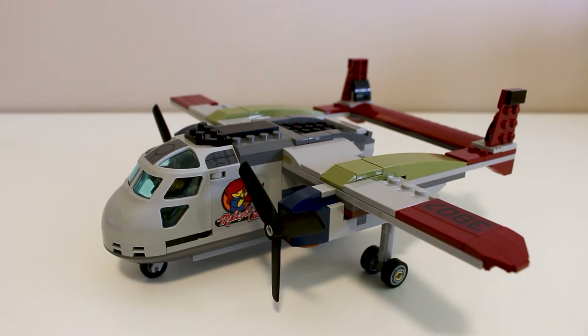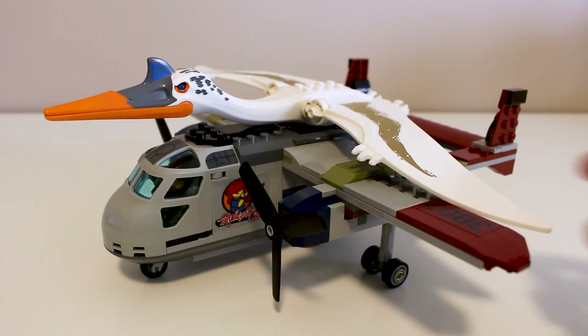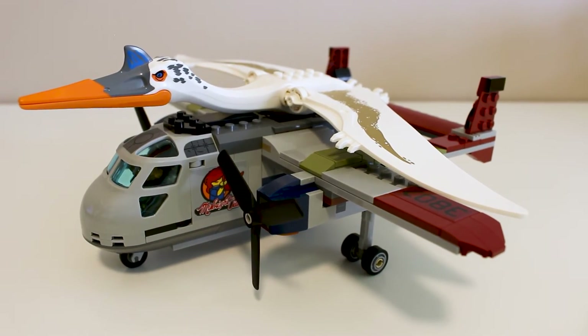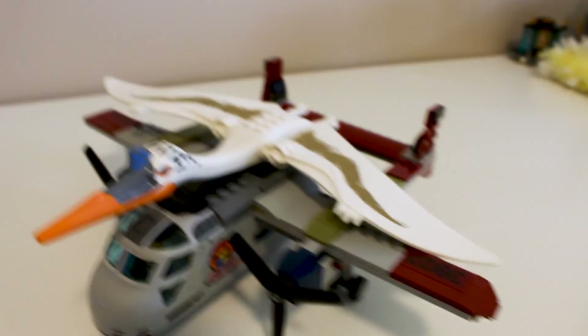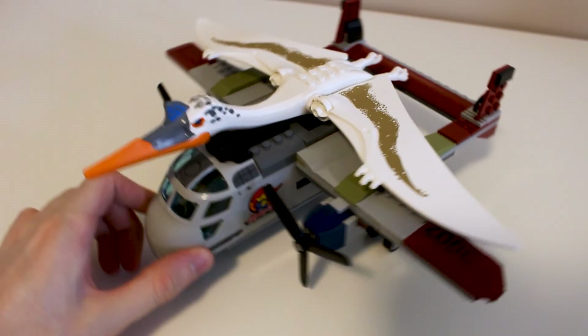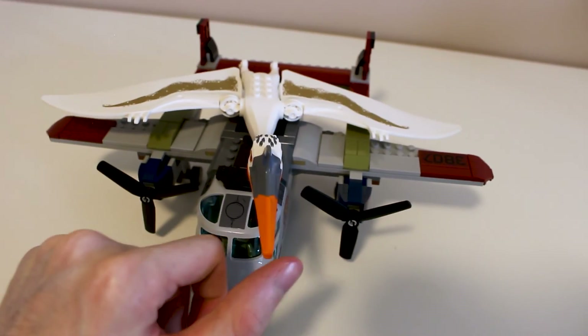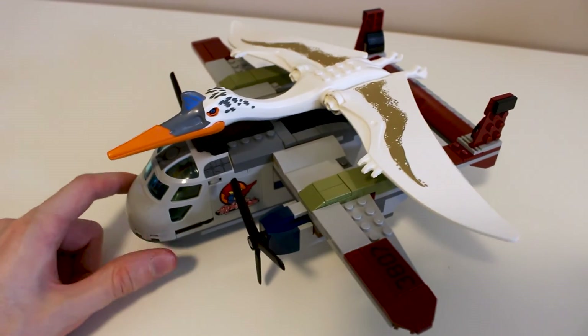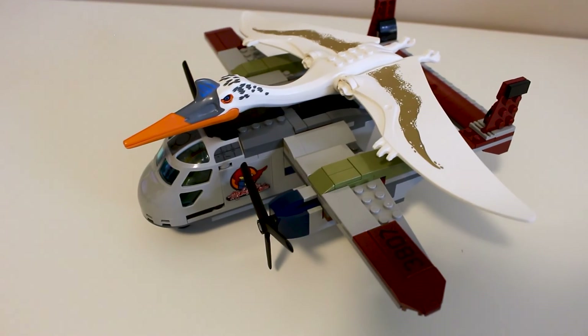I would be doing this set a disservice if I didn't at least show the size of the Quetzal figure alongside the size of the plane, so here you go. I would say that that is fairly accurate to what we've seen in the movie, in the trailers and whatnot. Just lift it up a little bit — as you can see, it is very big. The wingspan is almost the same size, so big Lego figure, big plane — pretty film accurate, or size accurate, I would say.